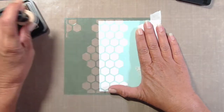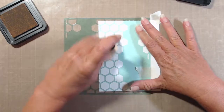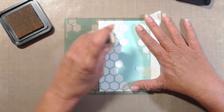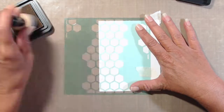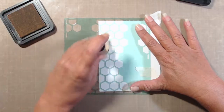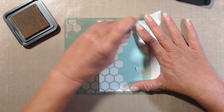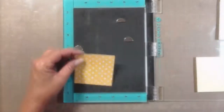I started by stenciling a honeycomb background onto a piece of white cardstock that measures four by five and a quarter inches. I decided to have the honeycomb hang off the left edge so that I could have an extra little bumblebee as well as a sentiment on the right hand side. I used Scattered Straw distress ink with the mini ink blending tool.